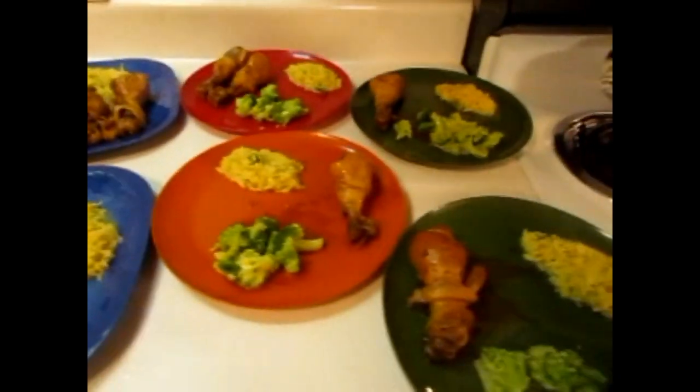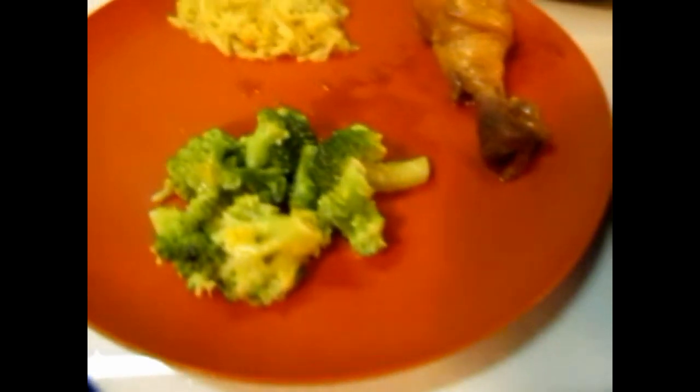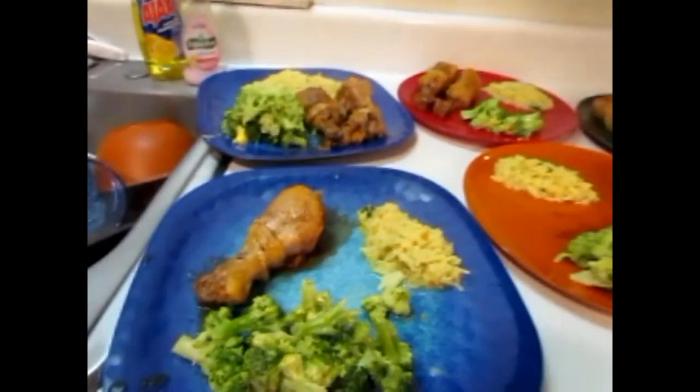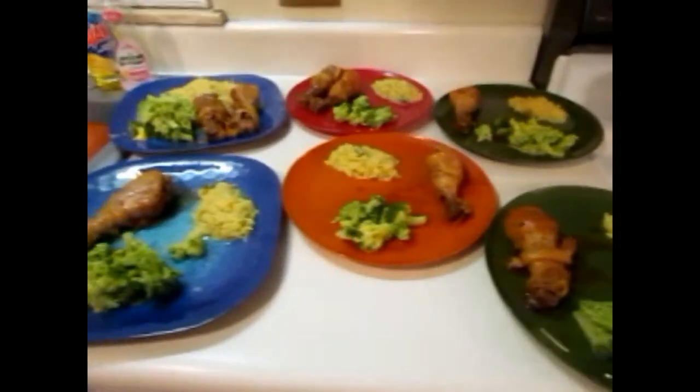Here's the final prep — you can see I cooked up the rice and broccoli, and I added a little cheese to the broccoli. The whole family loved it. Thanks for watching my first dinner prep video!